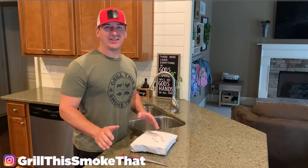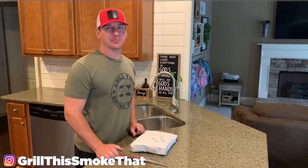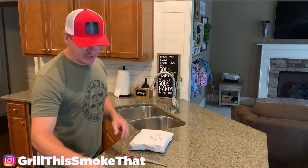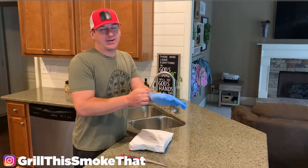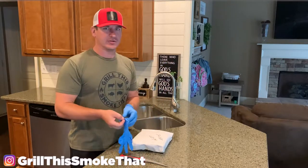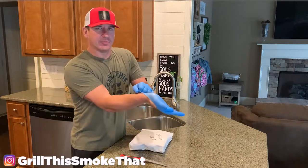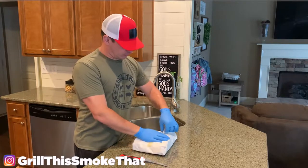Welcome back to Grill This Smoke That. Today we have some beef chuck short ribs on the Big Green Egg. I went to the butcher and purchased this beef chuck short rib. I was looking for plate ribs but they didn't have any, and the beef chuck short rib is the next sequence of ribs going down the steer. The plate ribs are the first three bones, and then after that it switches over into the short ribs.